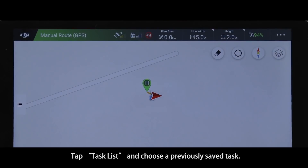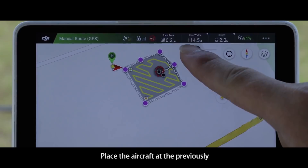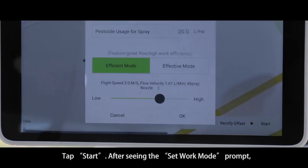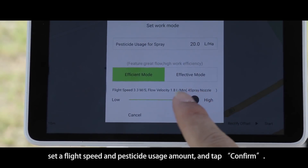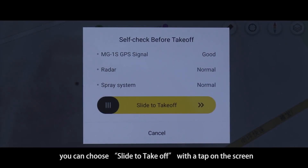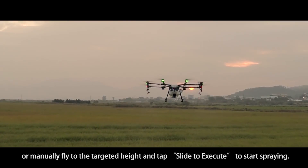Tap Task List and choose a previously saved task. Tap Confirm to edit the current task by adjusting line width, height, or other parameters. Place the aircraft at the previously set calibration point and tap Rectify Offset on the screen. Tap Start after seeing the Set Work Mode prompt. Set a flight speed and pesticide usage amount and tap Confirm. If the takeoff point is wide and open, you can choose Slide to take off, or manually fly to the targeted height and tap Slide to Execute to start spraying.